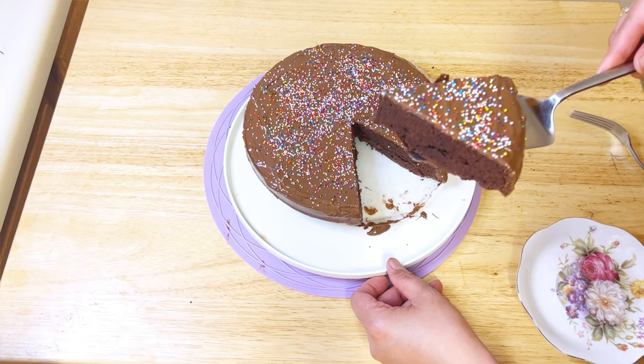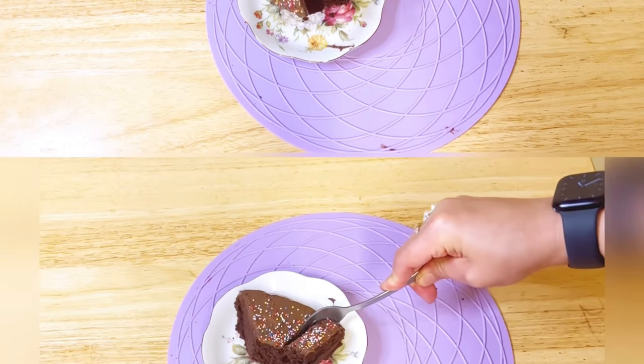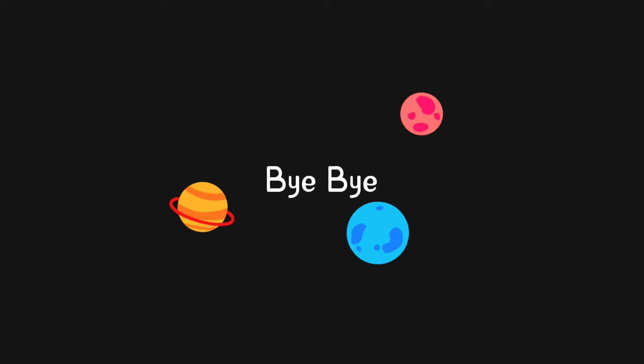Let me know how your taste buds are throwing a flavor party in the comments below. Enjoy, and don't forget to subscribe to my channel. Till next video, take care and bye!